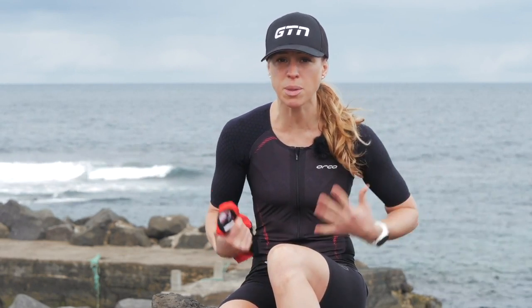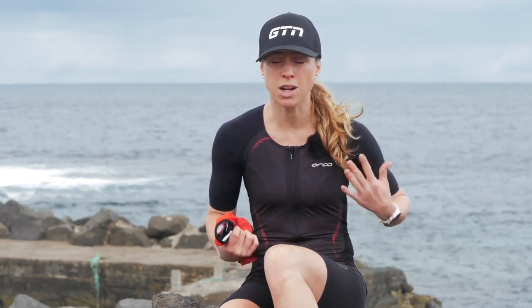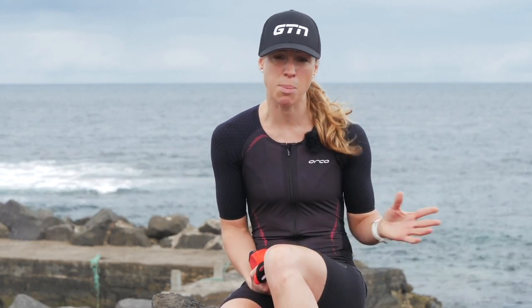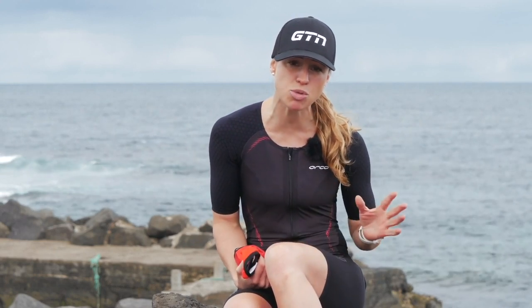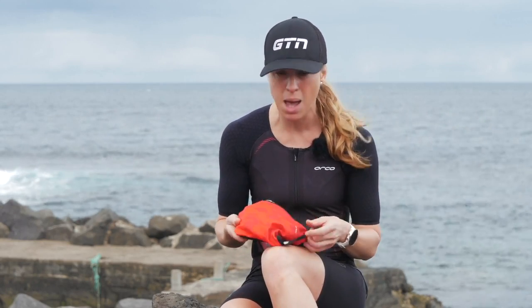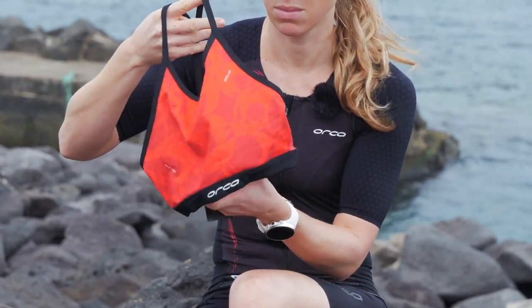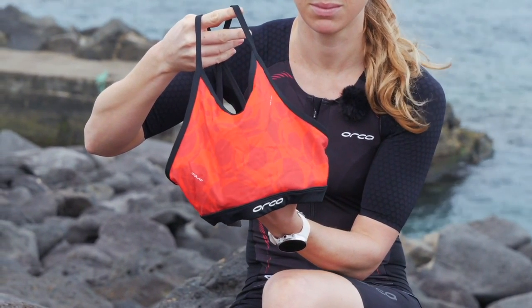If you are opting to wear a tri-suit, you might be wondering what you should wear underneath. For the bottom half: nothing. Just like cycling shorts, tri-suits are designed to be worn close to the skin. You do not want to have a pair of pants on that would be rather soggy after the swim — by the time you get to the bike and the run, you are going to notice the chafing. For the top half, for women specifically, it's a little different. Some tri-suits come with a built-in crop top, but if you want a bit more support, think about wearing a swimming crop top or a sports bra. Just make sure you've checked it when it's wet, that it still gives enough support and isn't going to chafe.